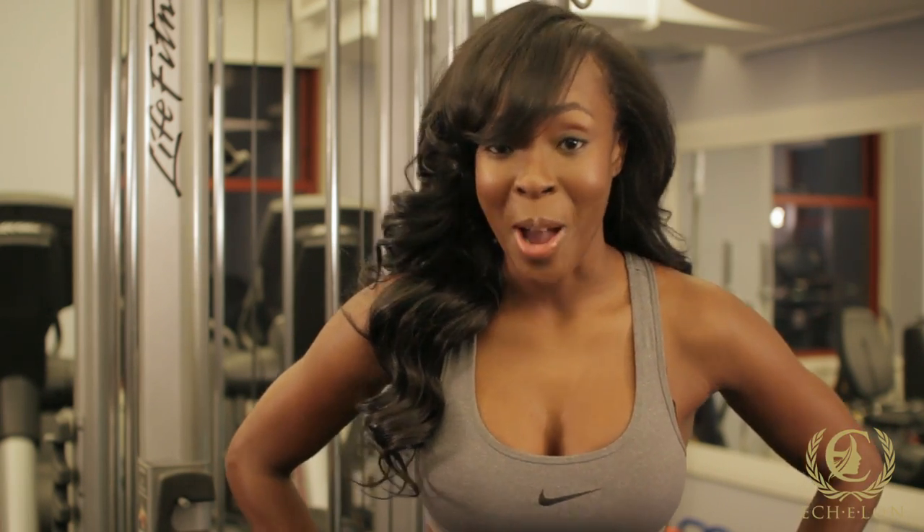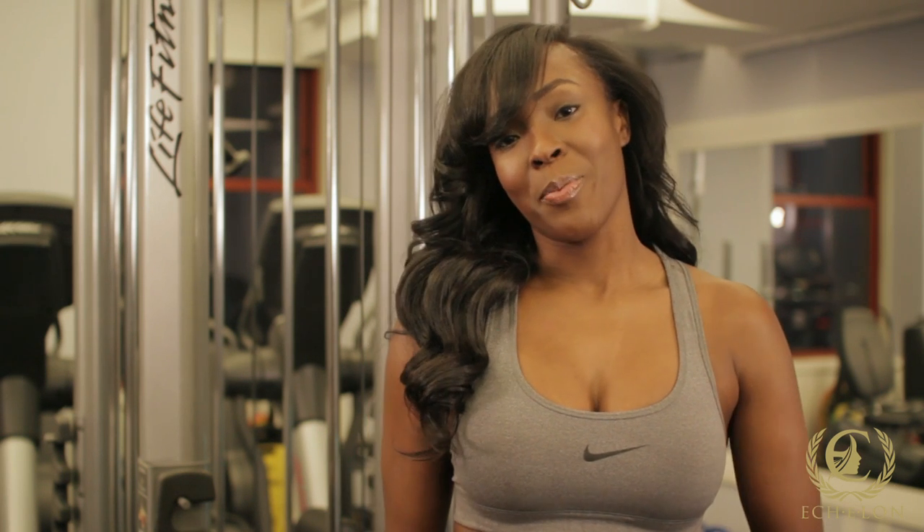Being an athlete, one of my main concerns is maintaining my hair. With Echelon, I don't have that problem. When I sweat, my hair gets curly — and it's not those bad curls, it's the good curls. I want to give you a couple tips on how to maintain your hair while you're working out.